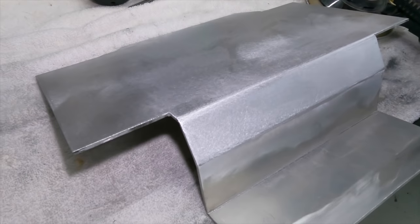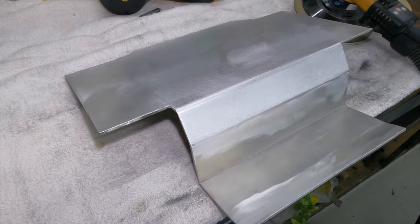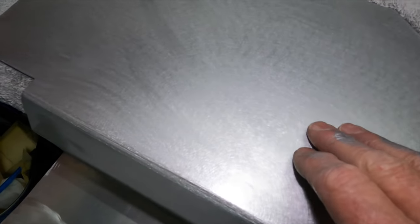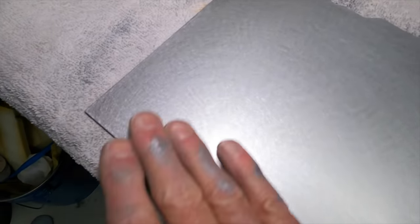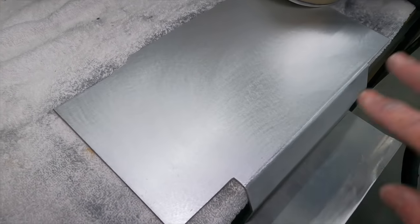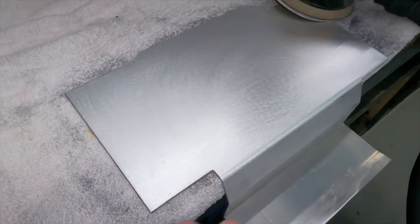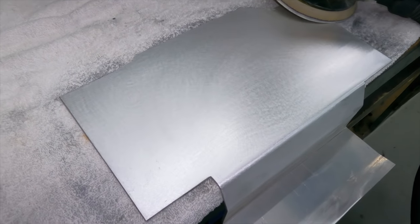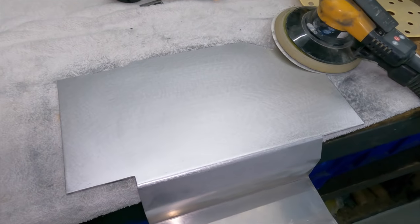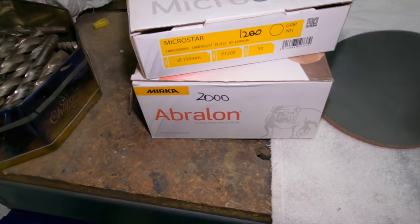That's looking pretty sweet now with 320. I'm going to jump to 800, give it a good solid go with that, and then go to something a bit smoother. There are a few marks in here that I can see at 800, and if I don't take them out now — sometimes you think the polisher will get them out — well if they're not out with the sandpaper, they're not going to come out with the polisher. And if you do get them out with the polisher, you're going to put a little dip in it. At this point it needs to be super smooth and clean. I might leave a couple in there just to show you how that happens.